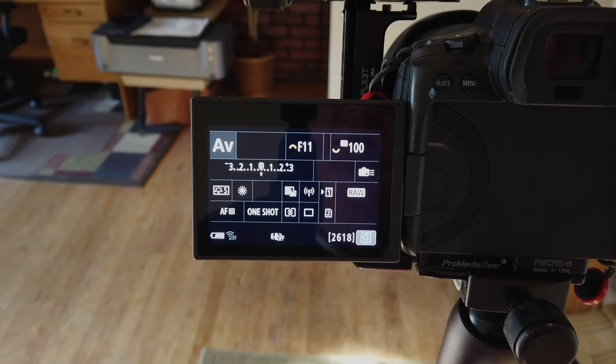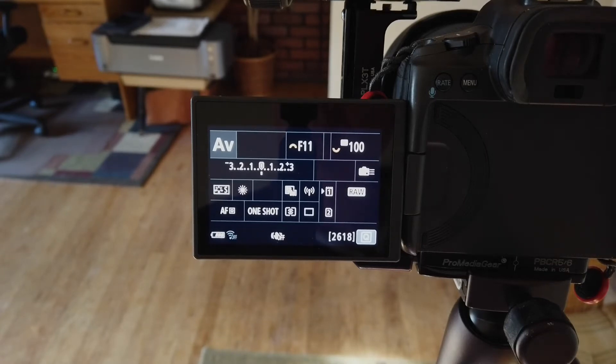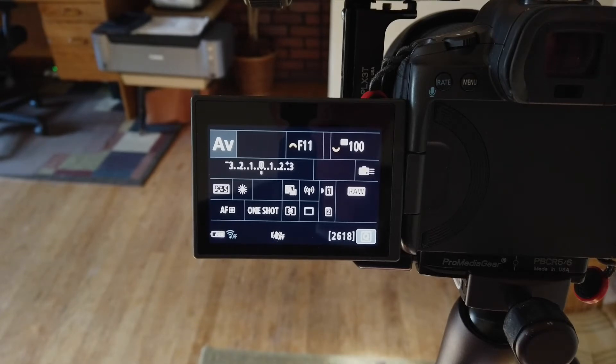Now we're setting up the camera settings. This is a Canon camera — the settings menu will be different on yours, but the things we're going to talk about are the same across almost all cameras. The first of the three images I usually take is a landscape image. In this image, the foreground is what's really important — I want to make sure I have the foreground exposed correctly. I'll take a few test images and get the foreground exposed right, so I know what the settings are.